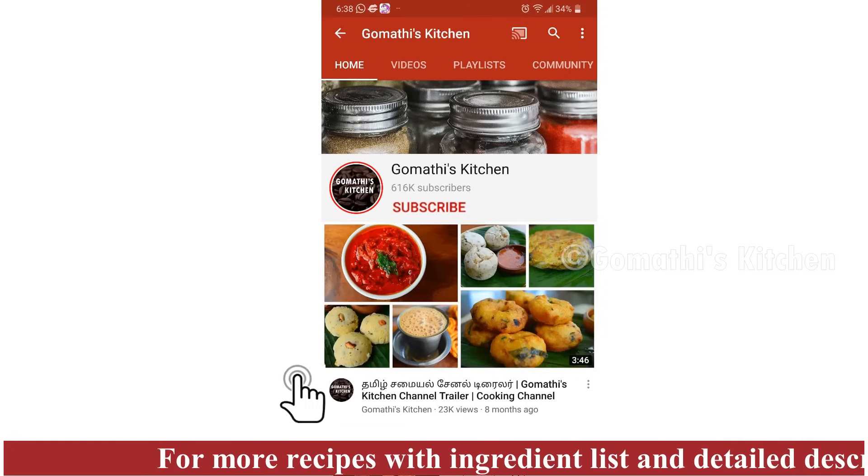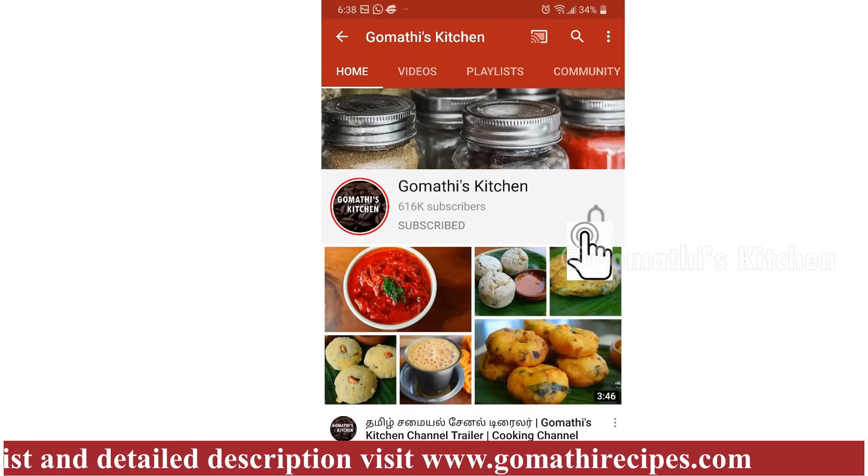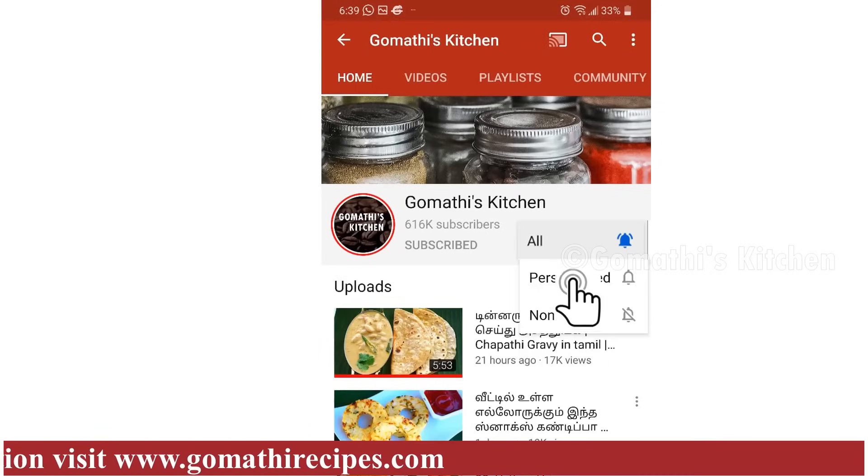Please press the subscribe button and please press the bell button.